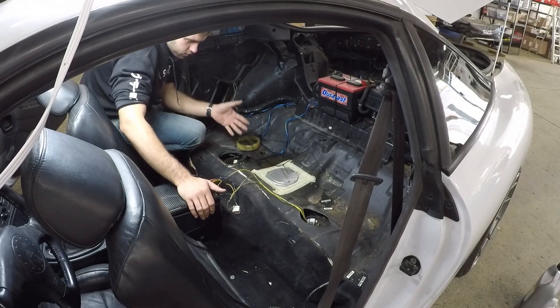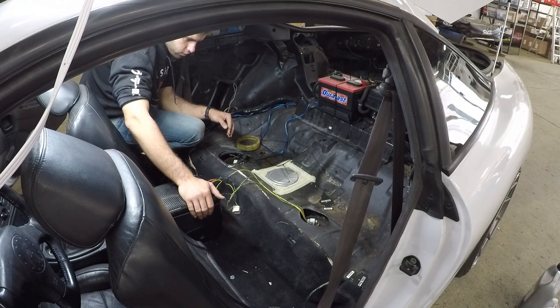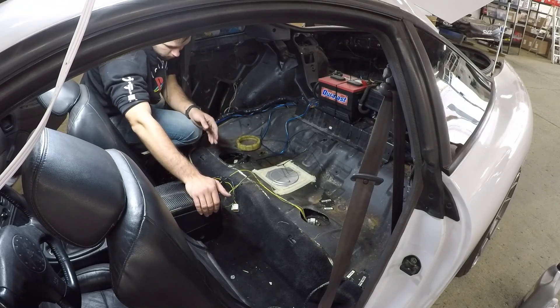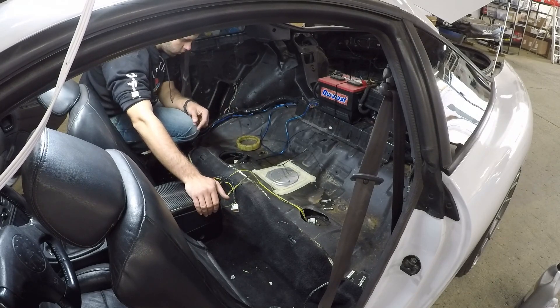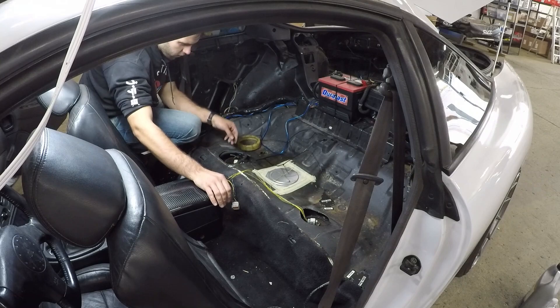Don't mind the hack job wiring here — this car was converted from front wheel drive so I still have to finish that up. The reason it's not finished is because I'm not 100% sure how to wire everything in and get my fuel gauge to work. I'll maybe try to clean this up today if I have time.